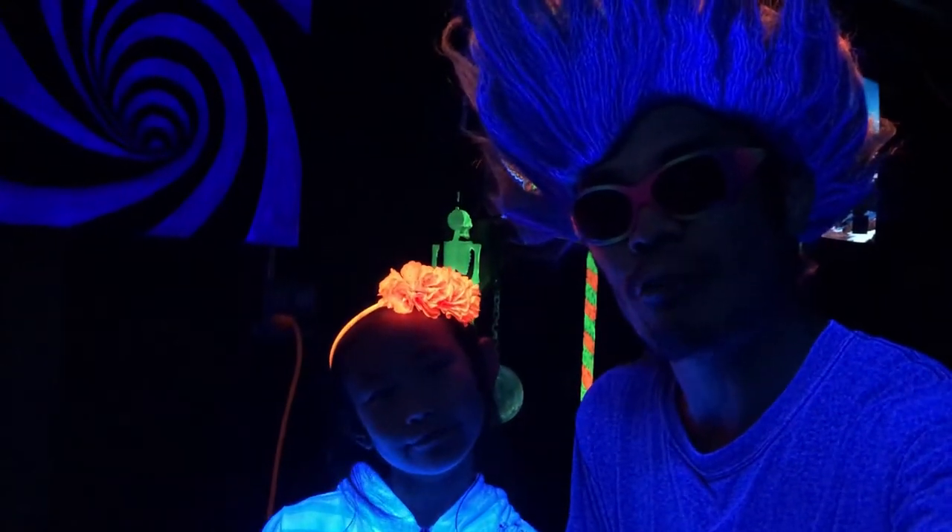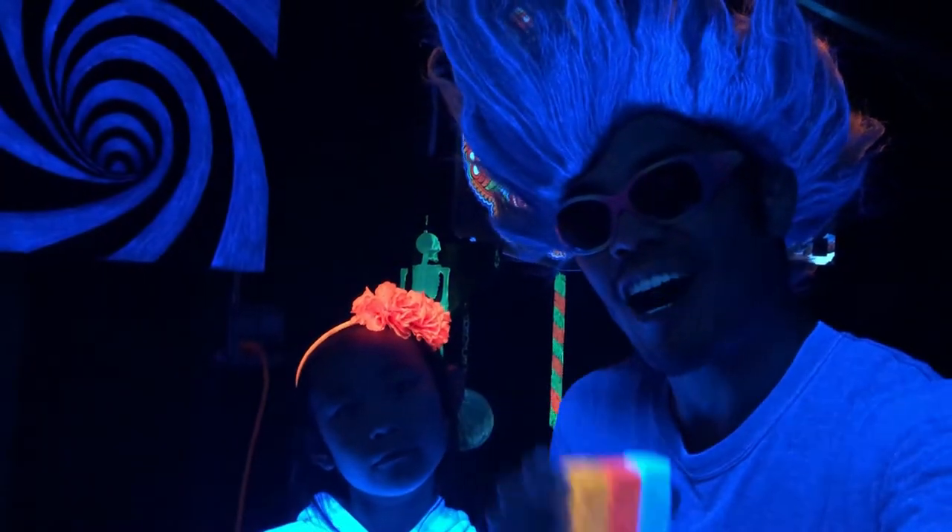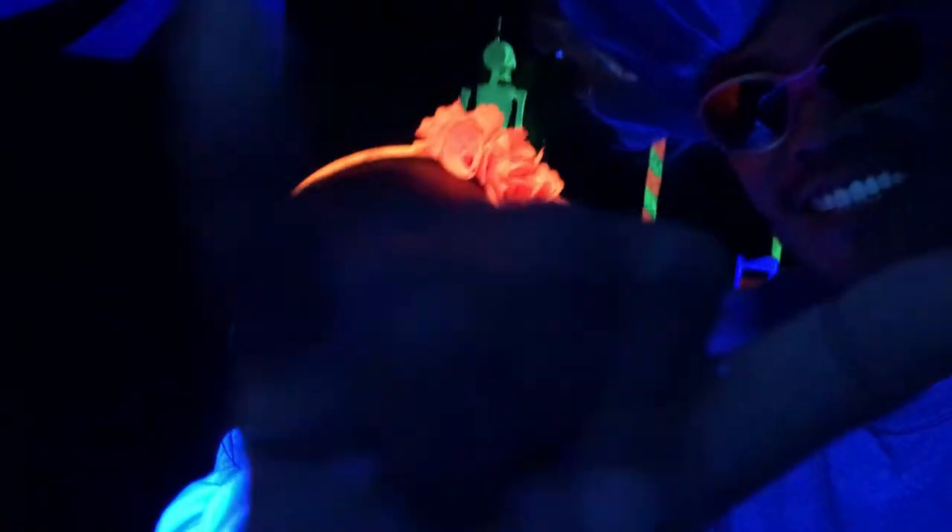How can you boost your chalk walk game up a notch with UV blacklight chalk? So there are two different types of chalk we'll be talking about: visible and invisible. Basically like my blacklight paint videos, one is visible under regular light and the other is invisible until the blacklight hits it.